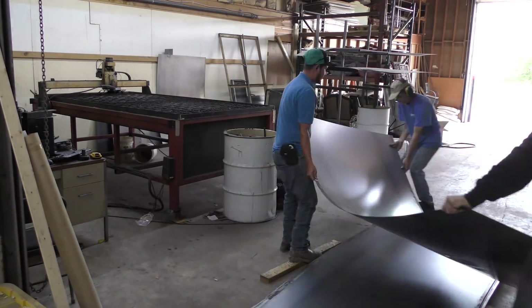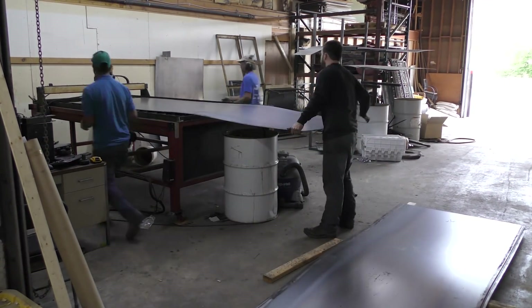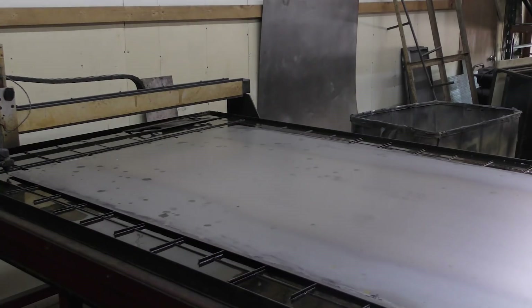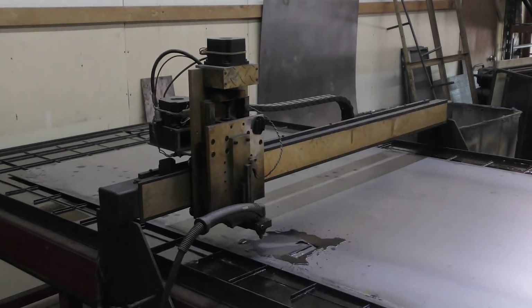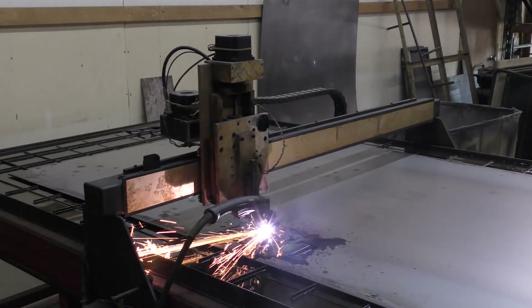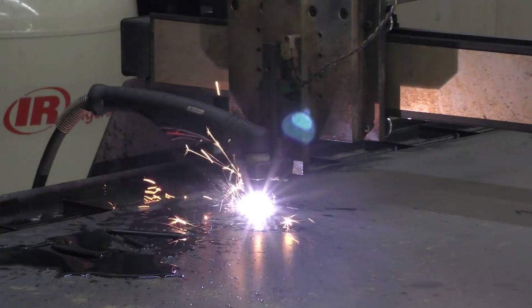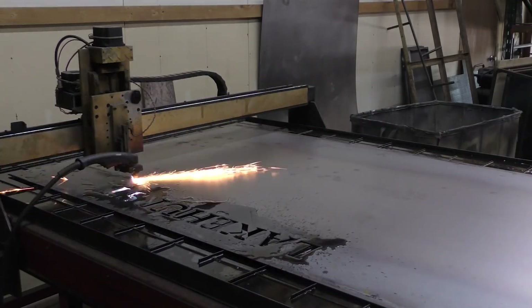Hey there everybody and welcome back. This week's project is a perfect example of how you can make a CNC table shine. In this case we're cutting out street signs for a local neighborhood. We've got 13 streets, a sign on each side, and there's a background to each piece. So that's 52 rectangles we have to cut out.